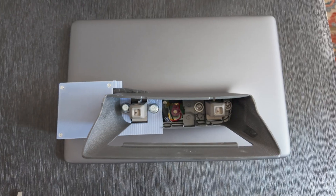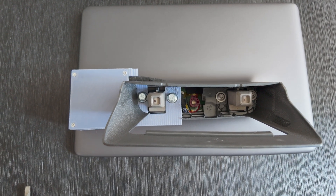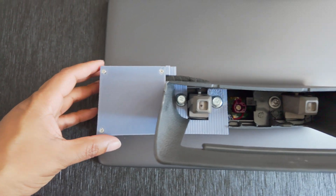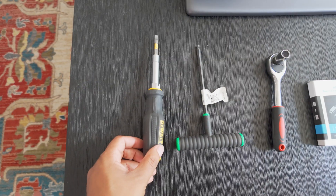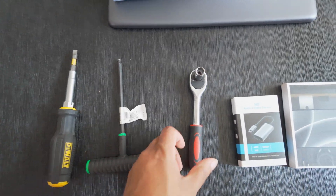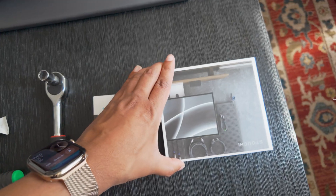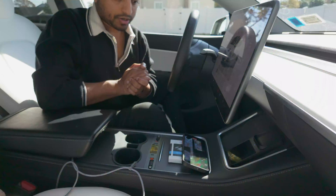I need some tools to do this modification in my car, so I have to remove my existing display and put in my modified display. For this you definitely need that modified screen from Adam. As you can see, here is a module where we can connect our HDMI port. So we need a flat screwdriver, a Torx T30, a 10 millimeter socket, a capture card, and an HDMI cable.